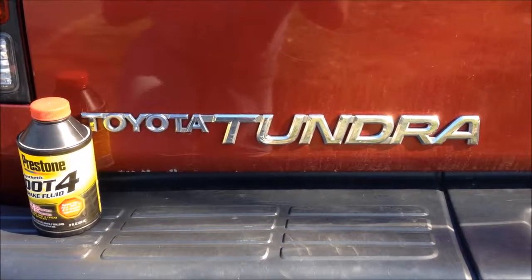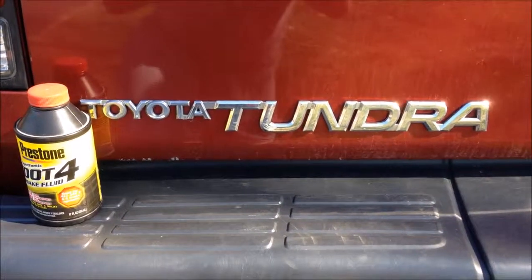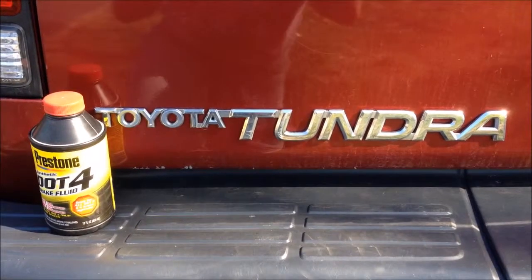Today we're going to be topping off the brake fluid in the 2002 Toyota Tundra. Let's get started.